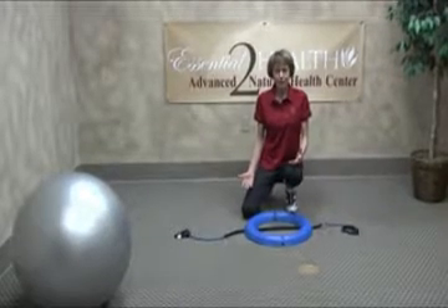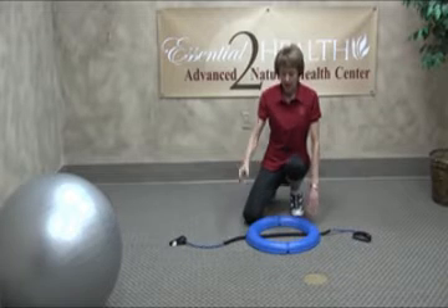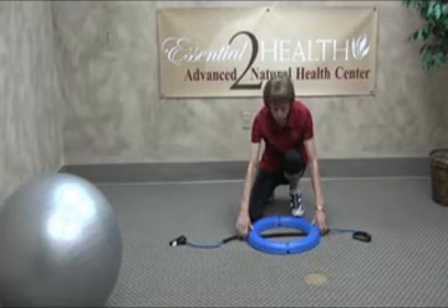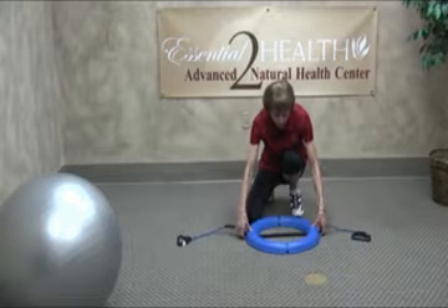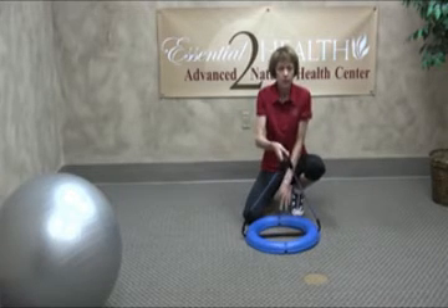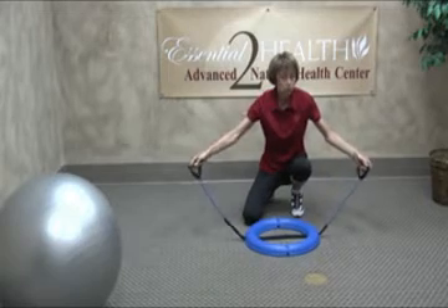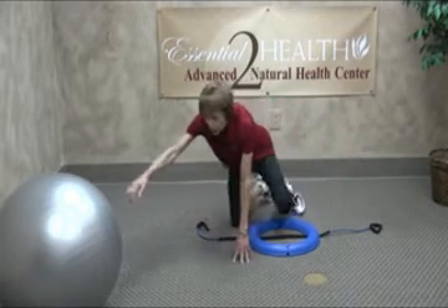We're going to work our shoulders now. What we're going to do is go back to this ring and place the band under the grooves of the ring. Make sure that the band is centered under that ring. We don't want one side longer than the other, or your shoulders won't be worked equally.